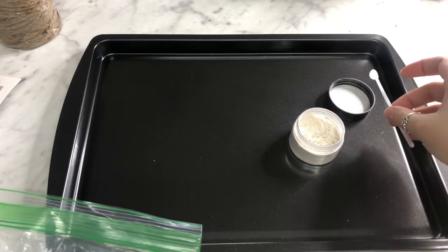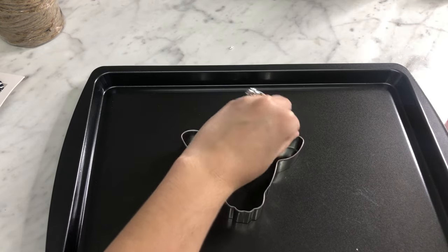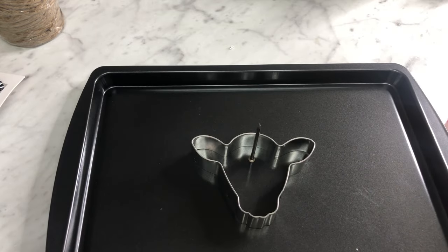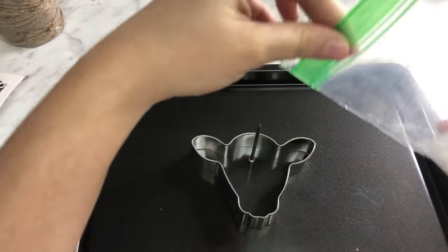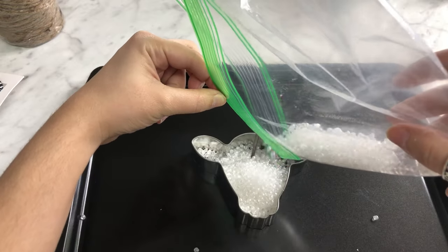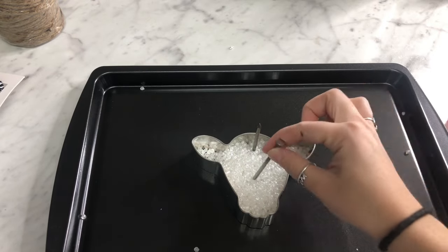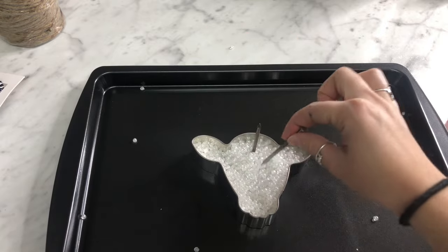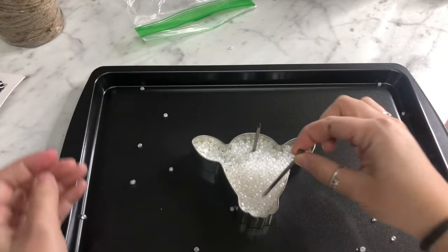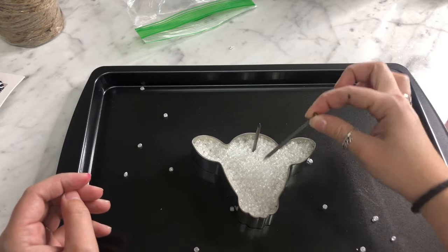Now we're going to grab our cookie cutter and then grab our nail. We're going to put the nail where you want your hole to hang — I like to put mine right in the center. Then you're going to grab your beads and pour them into the cookie cutter. I like to use another nail to move the beads around into the ears. You want to make sure that your beads are flat so that it bakes evenly — flat and even all around the cookie cutter.